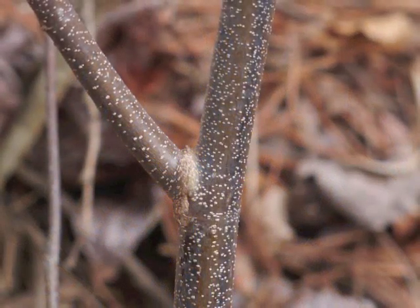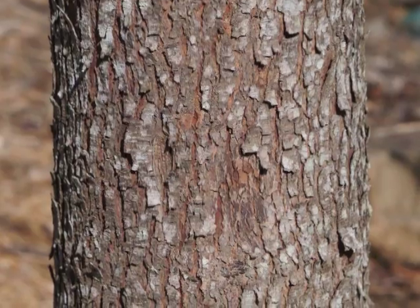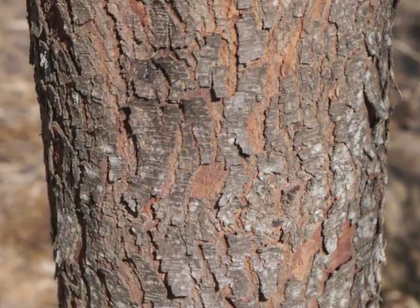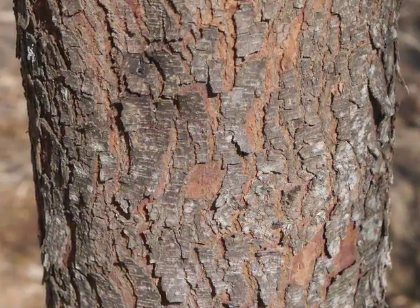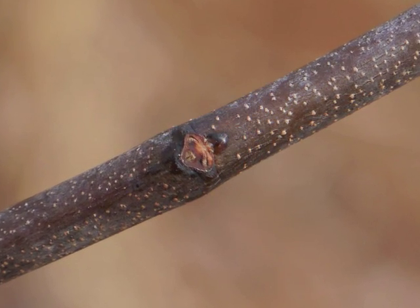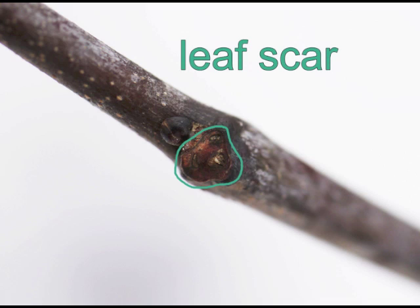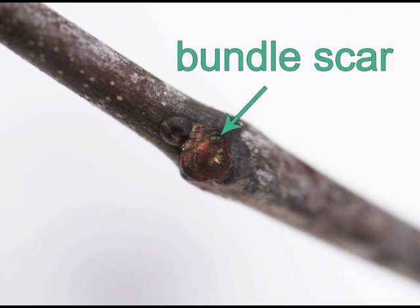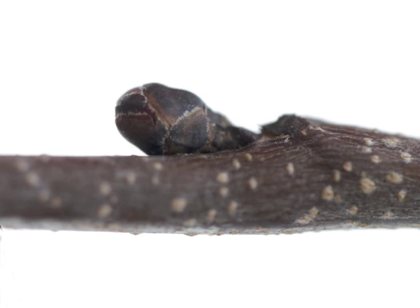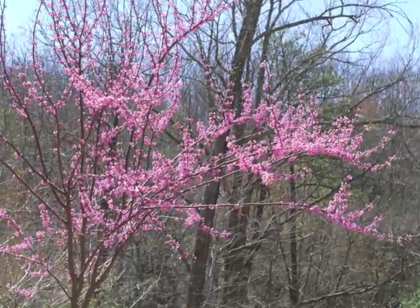Redbud stems and branches are brown, sometimes reddish-brown, with white lenticels marking the branch. As the tree grows larger over the years, the trunk's bark stretches and develops furrows, revealing a red or orange-red bark layer behind the scaly plates. During winter you can see the very small leaf bud with its two protective scales. The leaf bud lies just above a leaf scar with its bundle scars. You can also see the much larger flower bud with its five to eight overlapping scales. Flower buds and leaf buds await the warmer weather of spring to open and reveal their beauty.